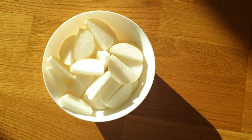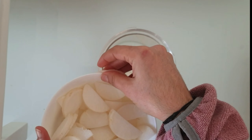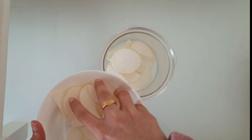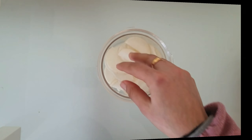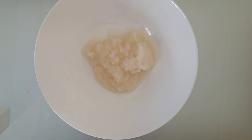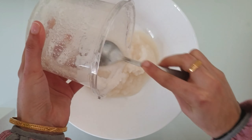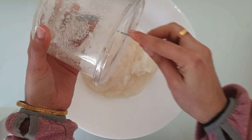Here I have one bowl of sliced radish. Put them into a jar and grind to make a smooth paste. The radish paste is ready. Empty it into a large mixing bowl.